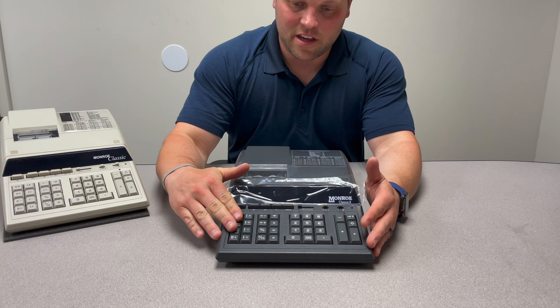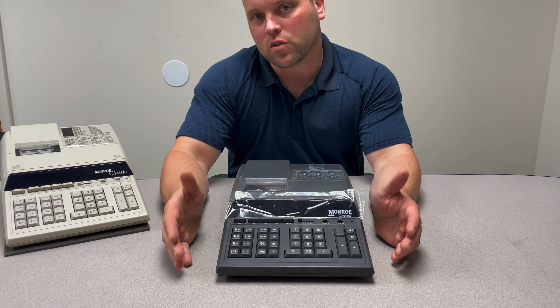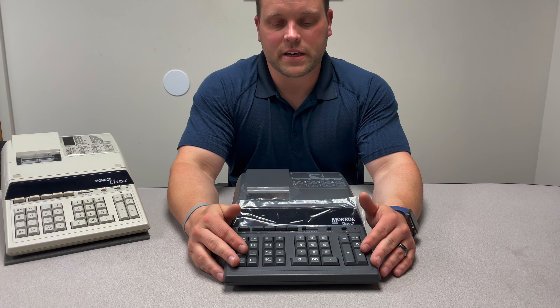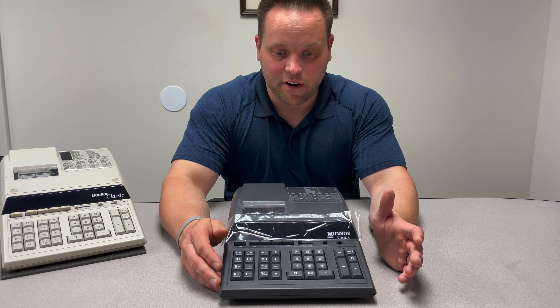You're going to notice the keys are going to be the same technology that's used within the Classic and the Ultimate X. What's unique about the Ultimate X is the independent key switch technology that we call IKT. It gives it the soft key touch — very, very responsive key touch.